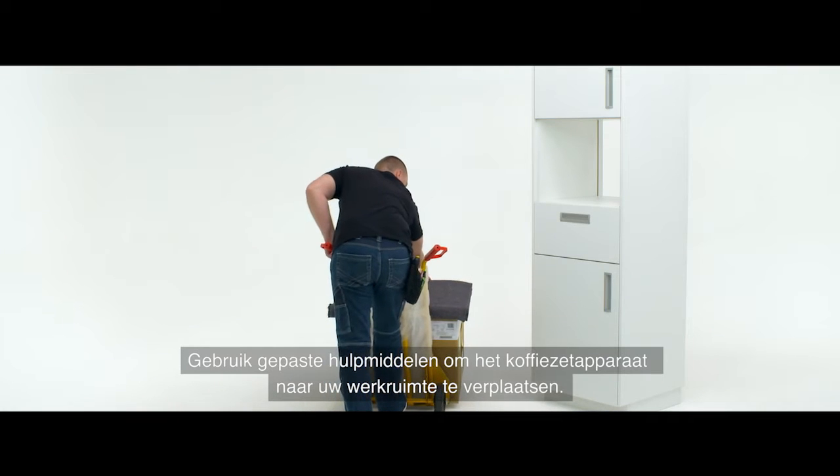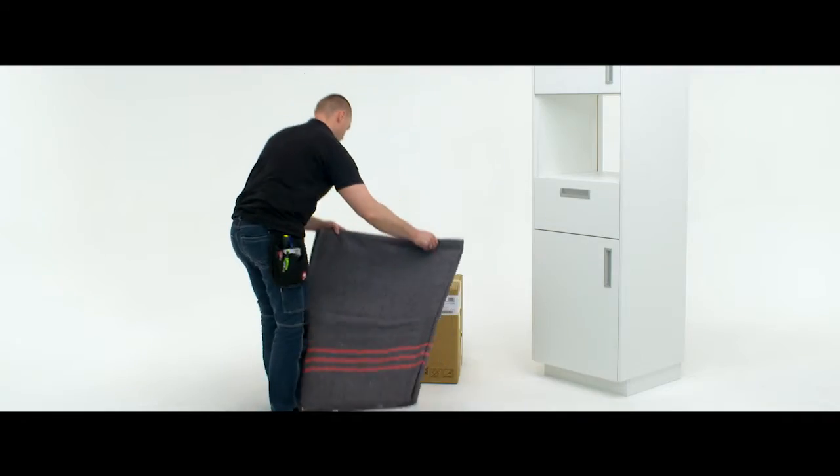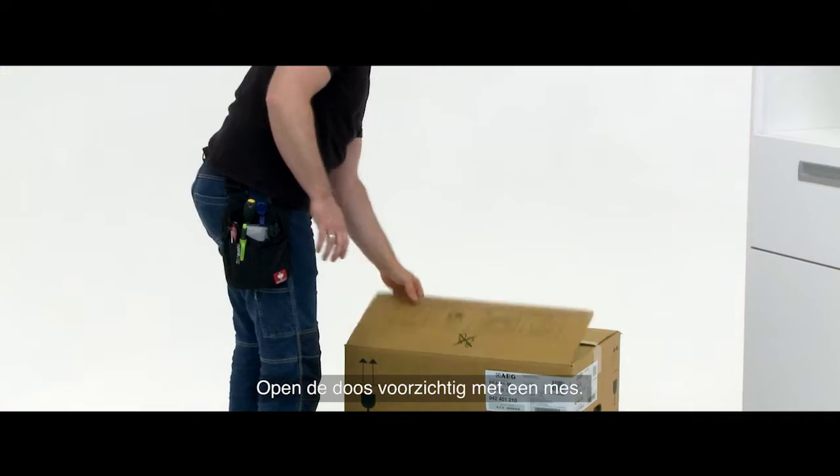Use appropriate safety equipment when maneuvering the coffee machine into your workspace. Using a knife, carefully open the carton box.